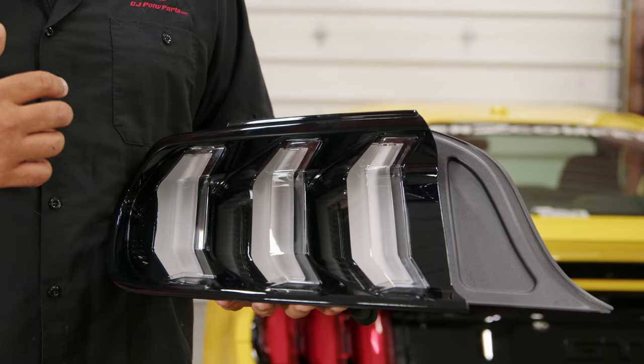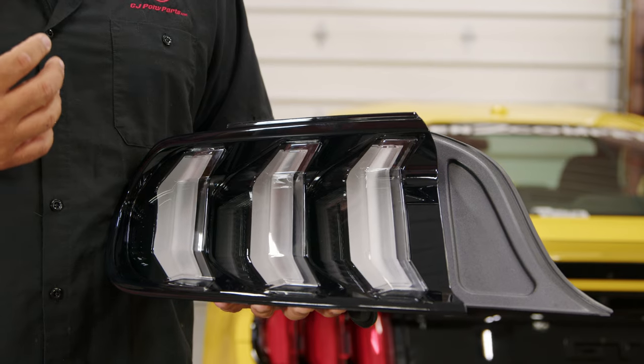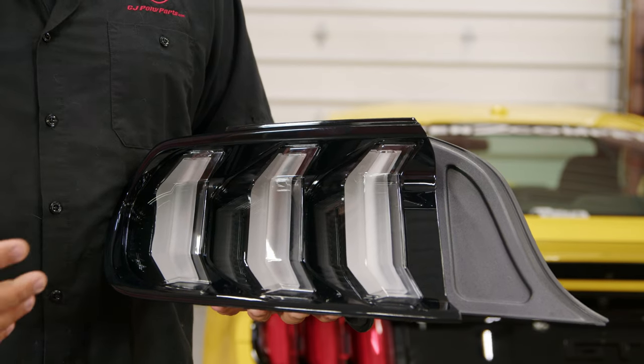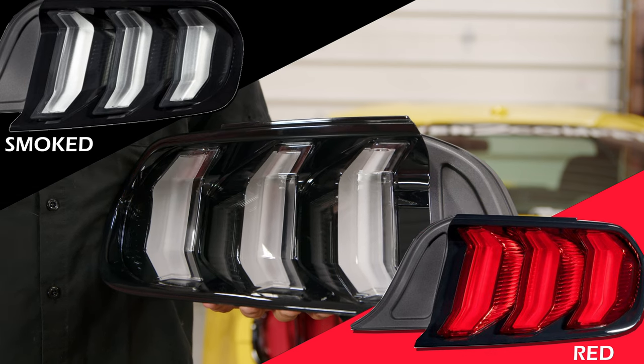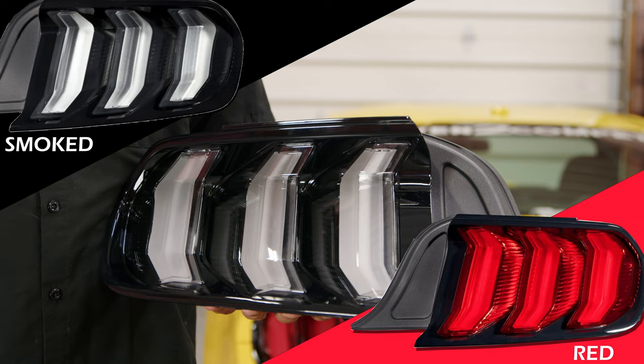These will be the 18-and-up style taillights, but they'll be a direct replacement for all 15 through 22 Mustangs. They're available in clear, smoked, and red. They maintain the factory function, so they're LED and also have that sequential option.